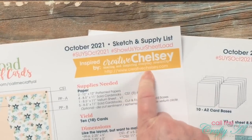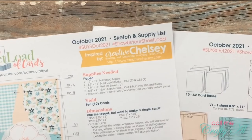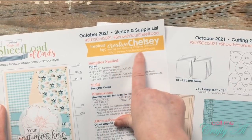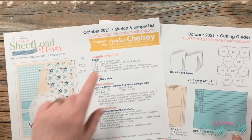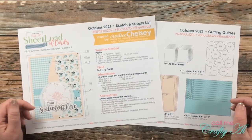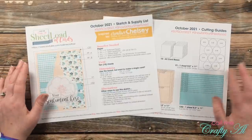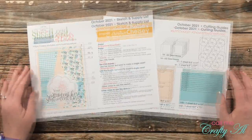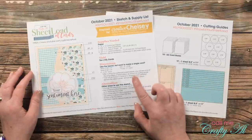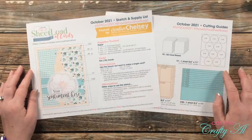You'll notice on the printable there's a special little section for Chelsea's logo, and if you have the PDF pulled up on screen you can click that URL to be taken to her website. I'll also have her YouTube and Instagram linked in the description box below. Just like every other month, this is a two-page printable: on the first page is the sketch and supply list, and on the second page are the cutting guides.